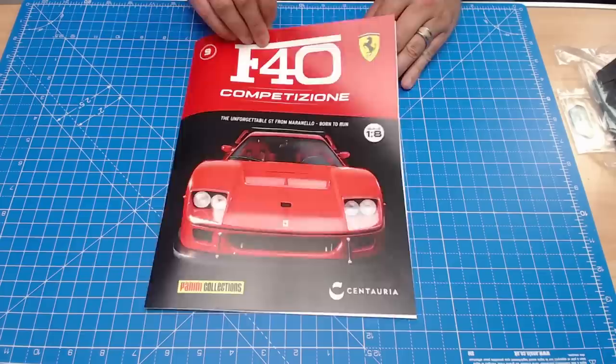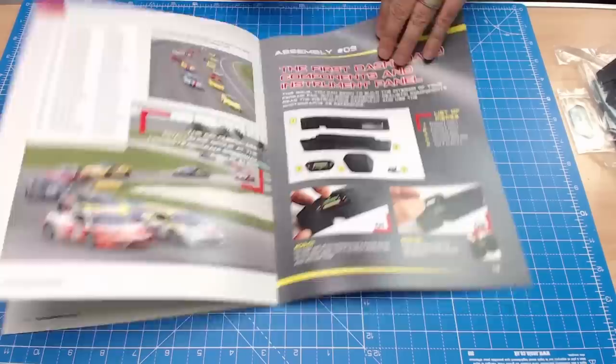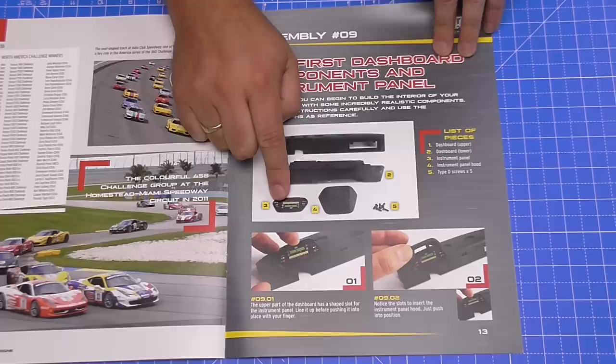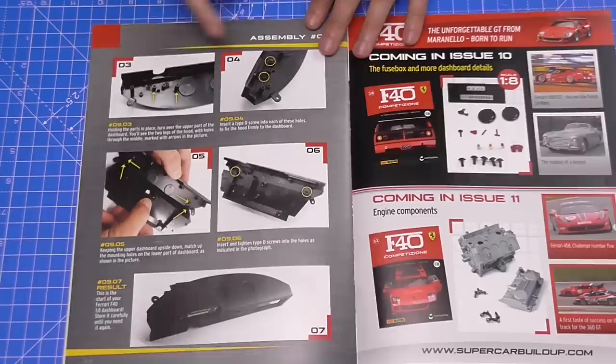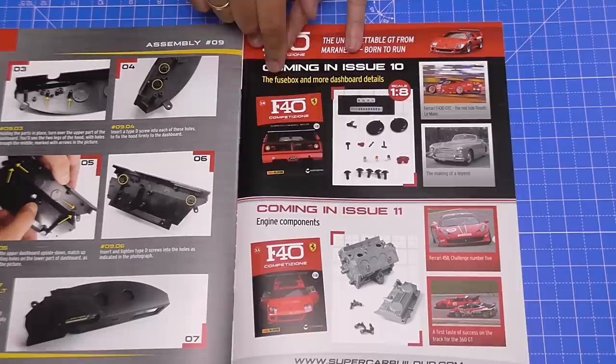I normally just go straight to the middle because they've got some brilliant posters here. If you're a big fan of the supercars and want to put these on the wall, you can always take them out and stick them up. In this issue we've got some sections for the dashboard including the hood, the instrument panel — and those two are going to go together — and then we're putting in the lower part of the dashboard as well. In the next couple of issues, which I have up to issue 12, we'll do more dashboard details including the fuse box, and then there are engine components in issue 11.